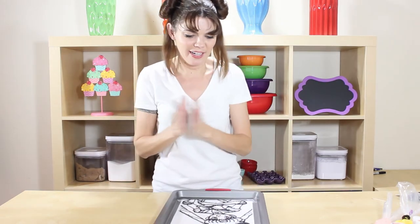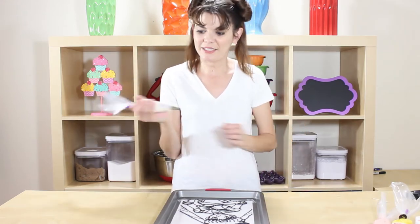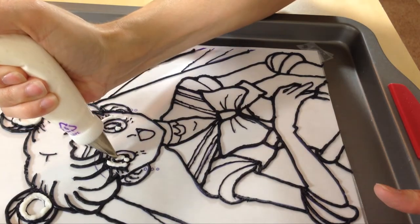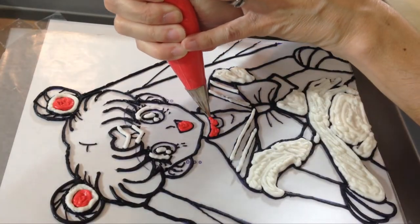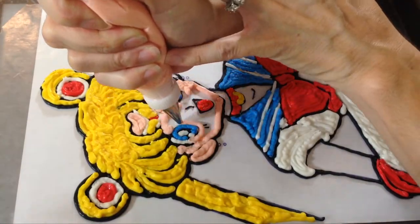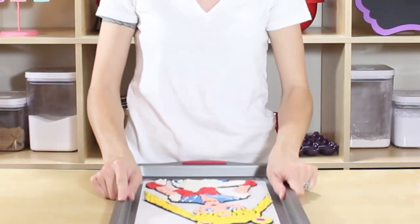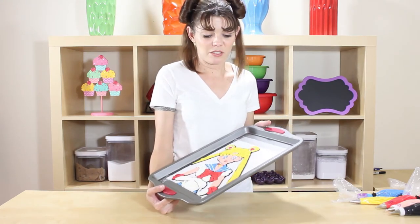Let's do our white first — I have a number five tip on the white so we can fill in all of those areas. Don't worry about covering up any black, because it's on the bottom and it's going to show through on top. White's all done! Just keep on grabbing your colors and filling them in. You want to pounce your pan a little bit to get out any air bubbles so all of your colors are flush with the wax paper.